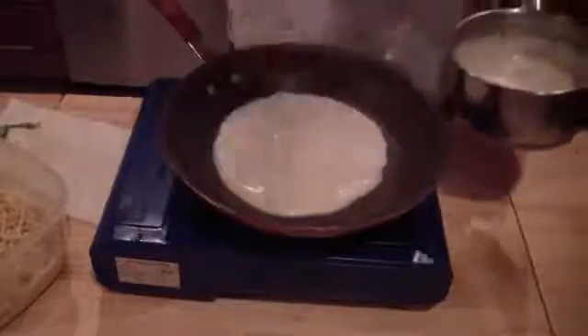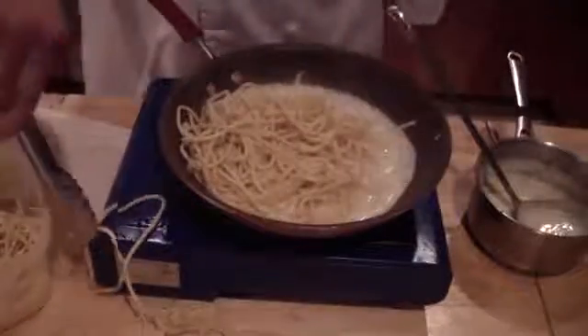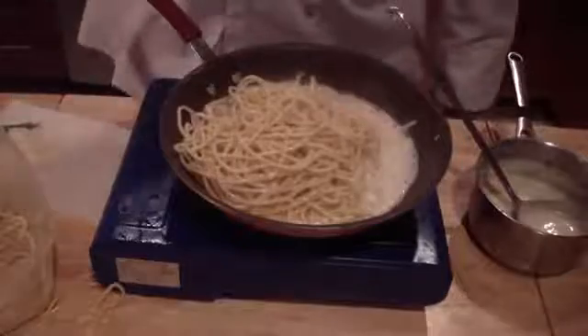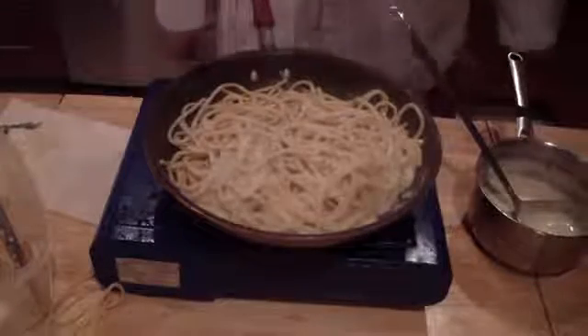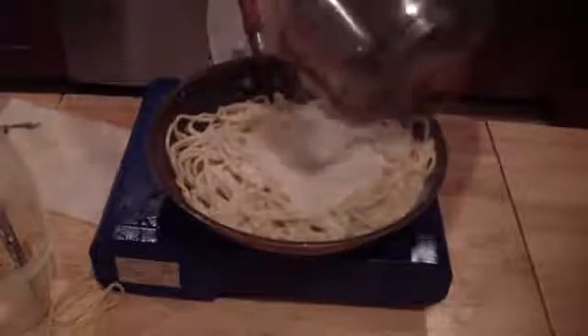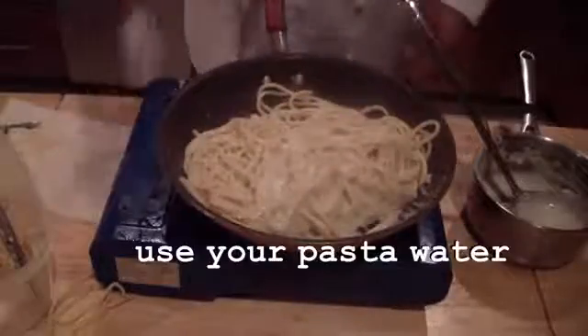For the alfredo, I'm using bucatini but it all works the same with fettuccine or linguine. Grab some of that alfredo sauce and place it in your pan. Add your pasta in — make sure you add it to the pan, not the table. If you're using a Teflon pan, avoid using any metal on it, so use a rubber spatula to mix it up or toss it. Add more sauce as needed. If it's a little too thick, add a little more broth or water, then season with salt and pepper.